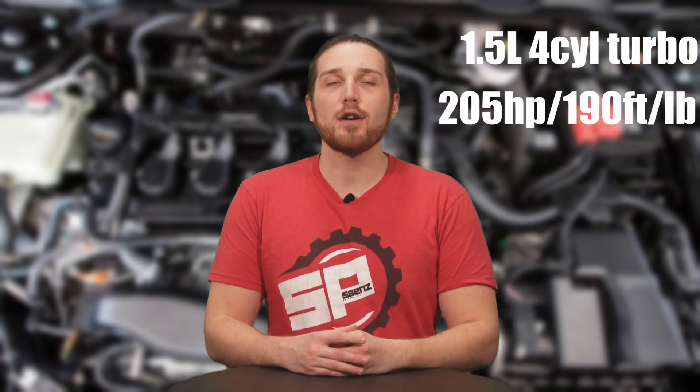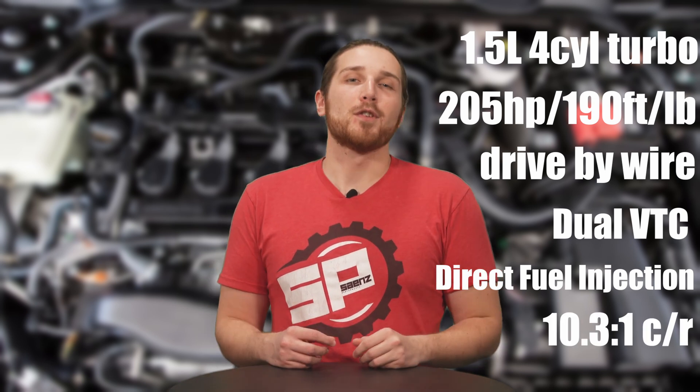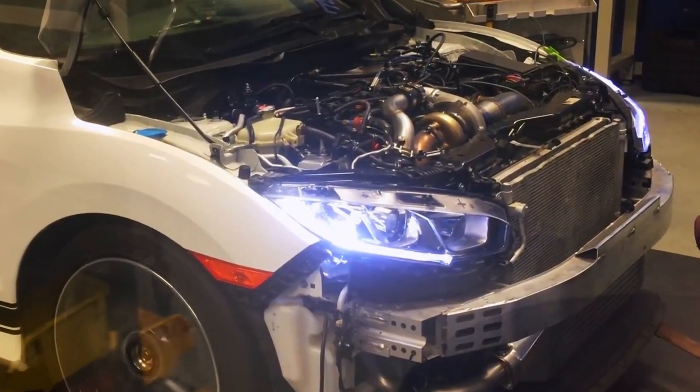The L15 B7 in the 10th gen Si comes from the factory with a 1.5-liter 4-cylinder turbo, 205 horsepower, 190 foot-pounds of torque, drive-by-wire, dual variable valve timing, and is direct fuel injected with a 10.3 to 1 compression. The stock turbo setup maxes out at around 300 wheel horsepower with bolt-ons and a tune. In the stock block, the safe horsepower range for dailying is about 400 wheel horsepower. Even though we made ours up to about 500 on the stock bottom end, it isn't necessarily recommended for a normal commuter setup — ours is a drag car.